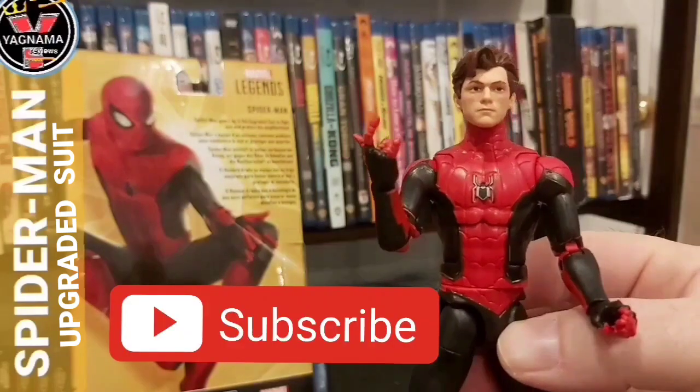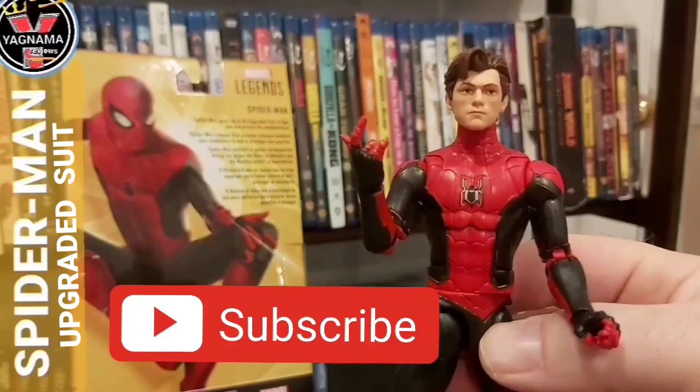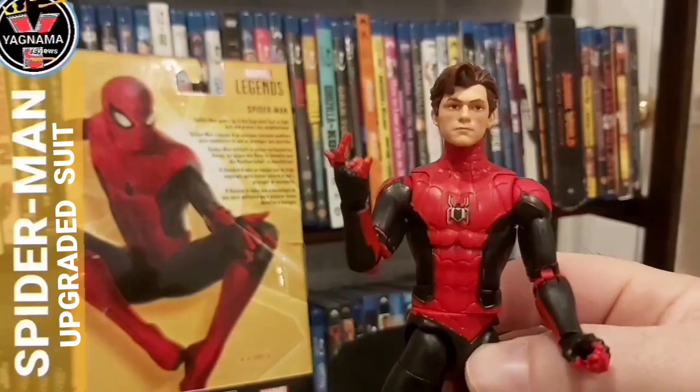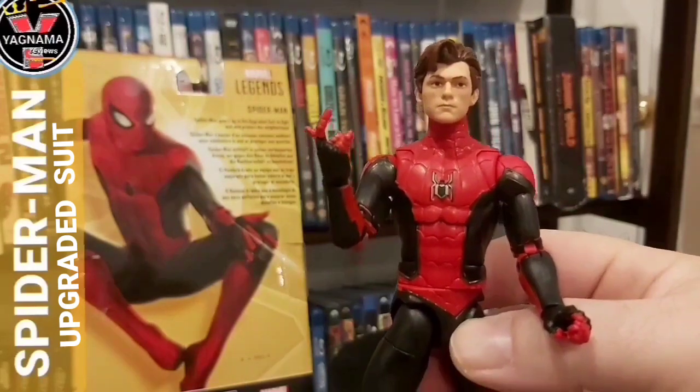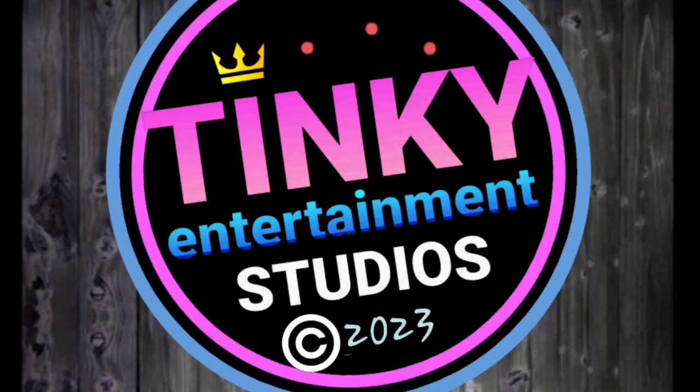Hope you guys liked it. Like, share, and subscribe. Check out my other figure reviews — there are going to be a couple of cool special ones coming your way, DC Multiverse ones. Tune in for that later this week. Till then, be the hell good.